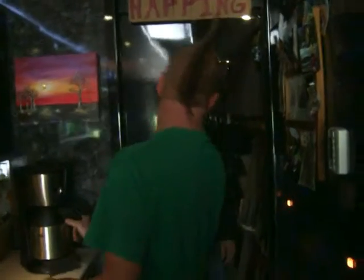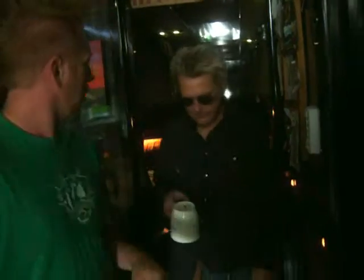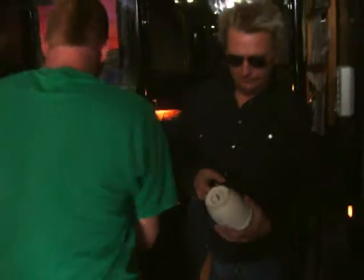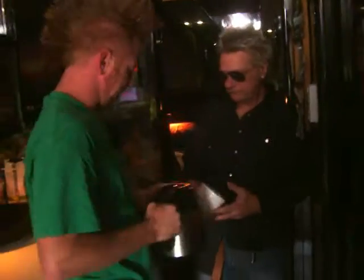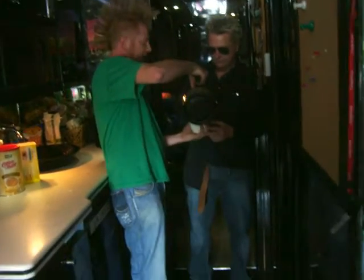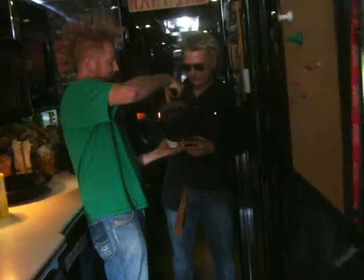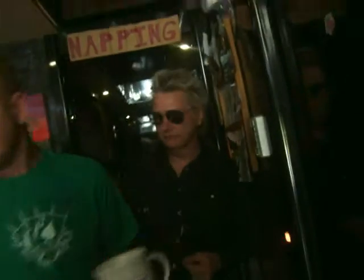Back a couple minutes later, we have a fresh pot of coffee. Brewed, ready to go in the morning time. And Scotty Ray's waking up! He enjoys his coffee — dark, thick, with a little bit of creamer and some Splenda. Is that correct? Mmm-hmm.